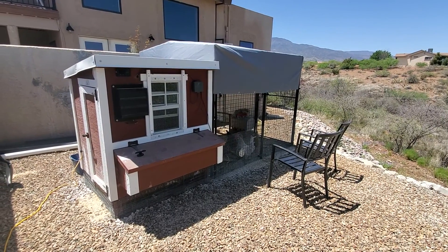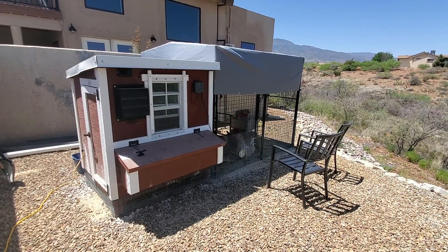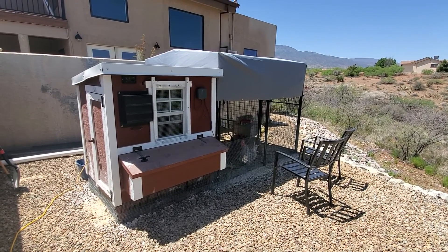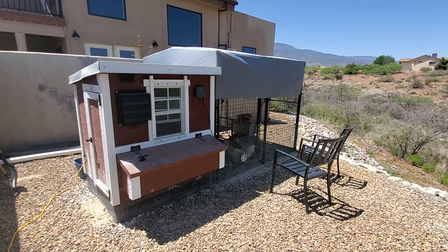Good morning. It is April 29th, 2022, and this is a quick review of the Over Easy Medium Coop and Run.